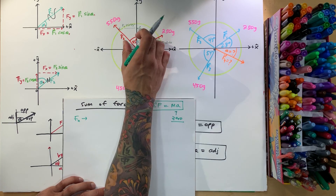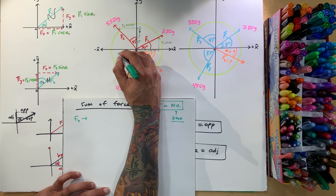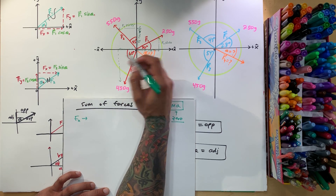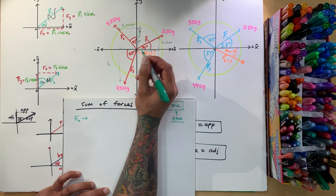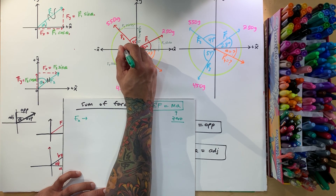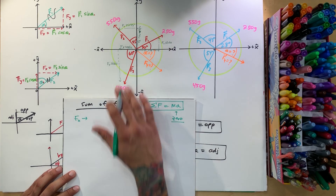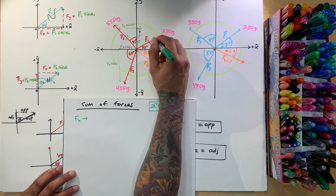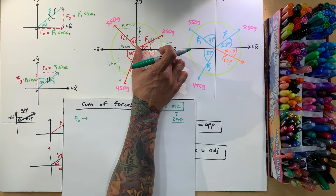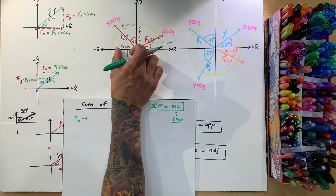The previous video shows how to break these up into components — refer back to that if this is confusing. For F3, the y-component (opposite over hypotenuse) is F3 sine of 60°, and the x-component (adjacent) is F3 cosine of 60°. Now we've broken all of them into components — the original red lines are replaced by an x-direction and a y-direction component for each force.